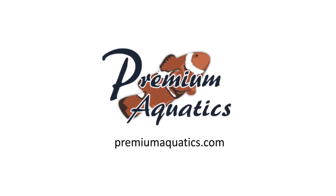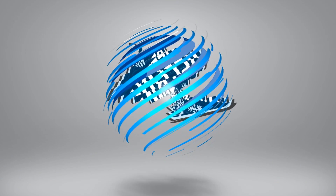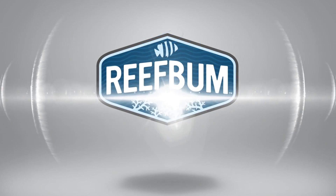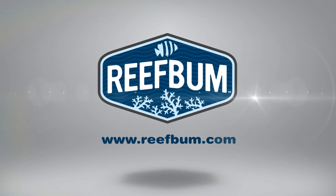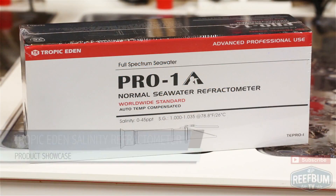This video is sponsored by Premium Aquatics, proudly serving Aquarius since 1996. This is Keith Berkelhammer and this is Reefbum TV.